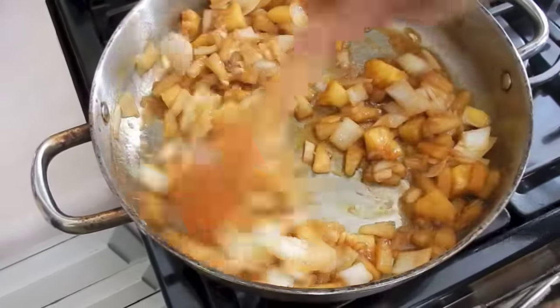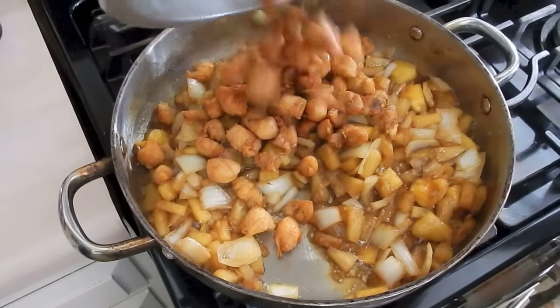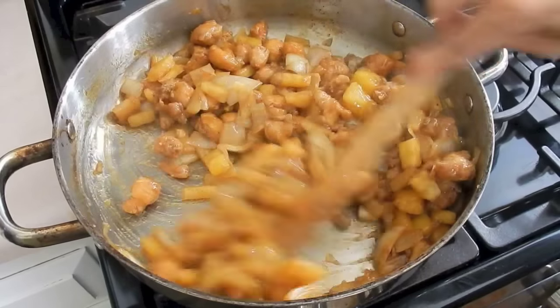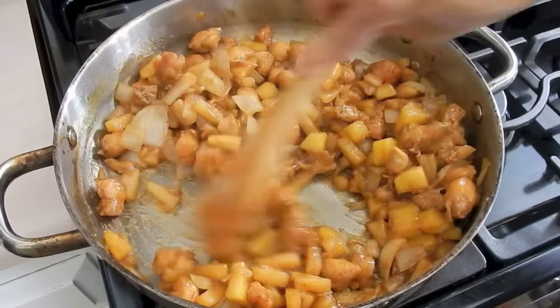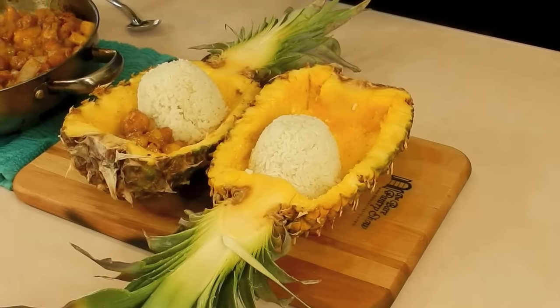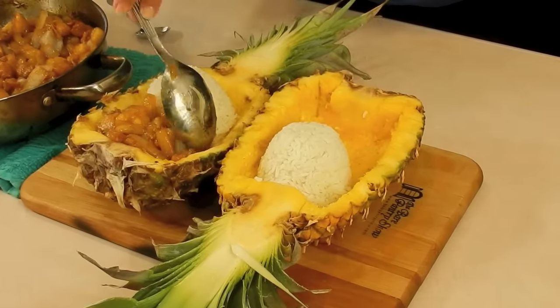Now it's time for me to add the pre-cooked chicken. Pretty easy, right? Just go ahead and give it a stir until it's well incorporated. And now it's time to plate this, and this is why I've been so excited all week to do this dish — I want to do it like this to make it look all tropical.